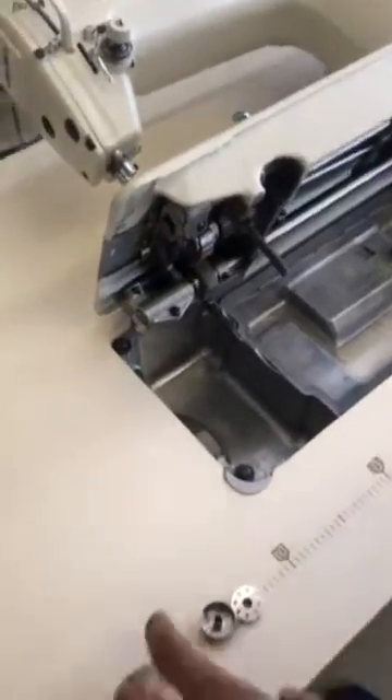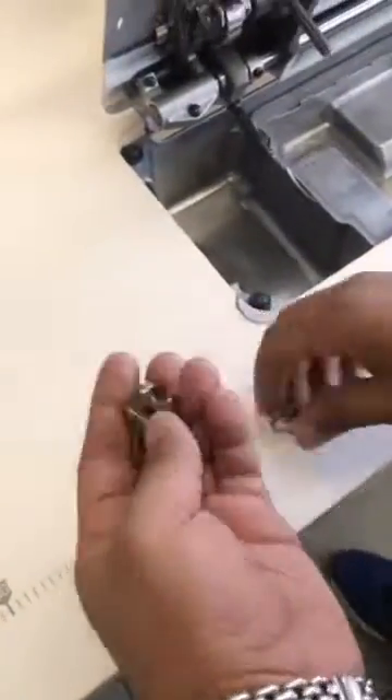We are creating a Juki straight industrial sewing machine. We will start with the bobbin case first. Here is the bobbin case. Here is the bobbin.